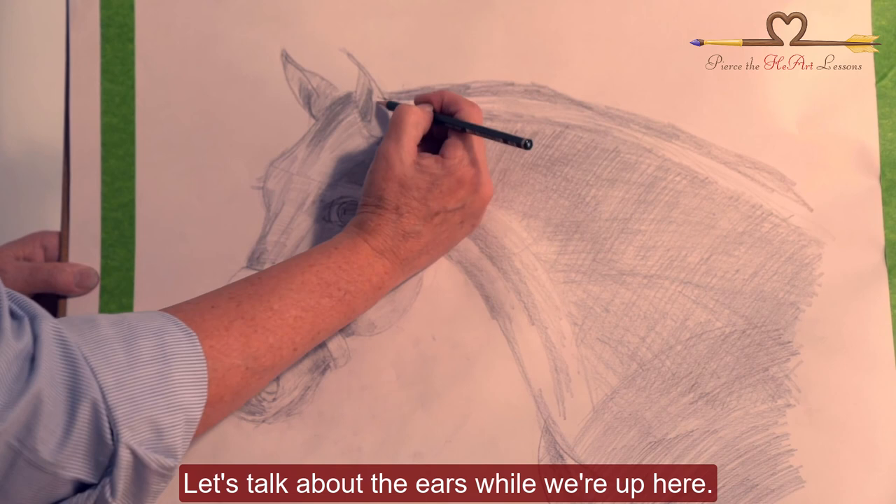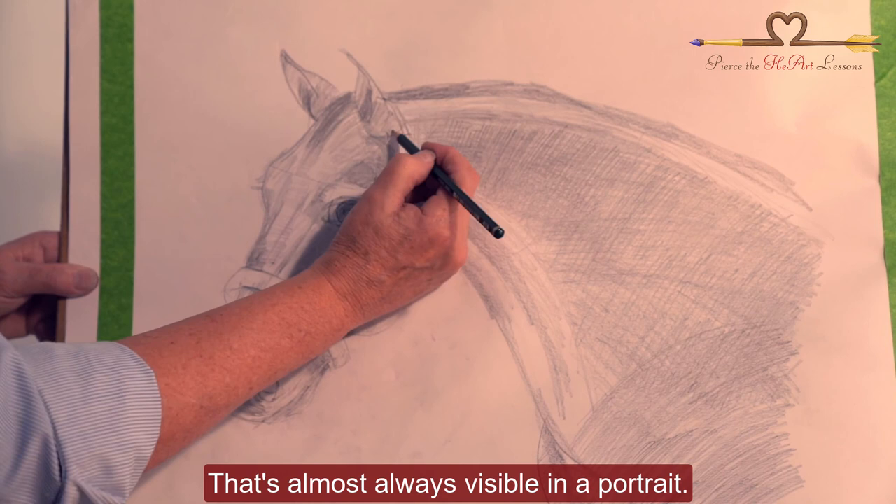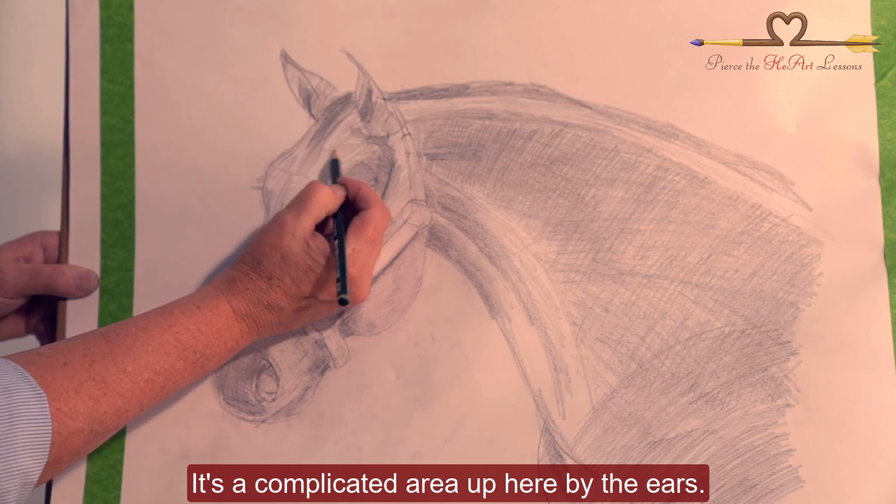Let's talk about the ears while we're up here. The ear will come down and then there's a bump of a bone right here — that's almost always visible in a portrait. It's a complicated area up here by the ears.